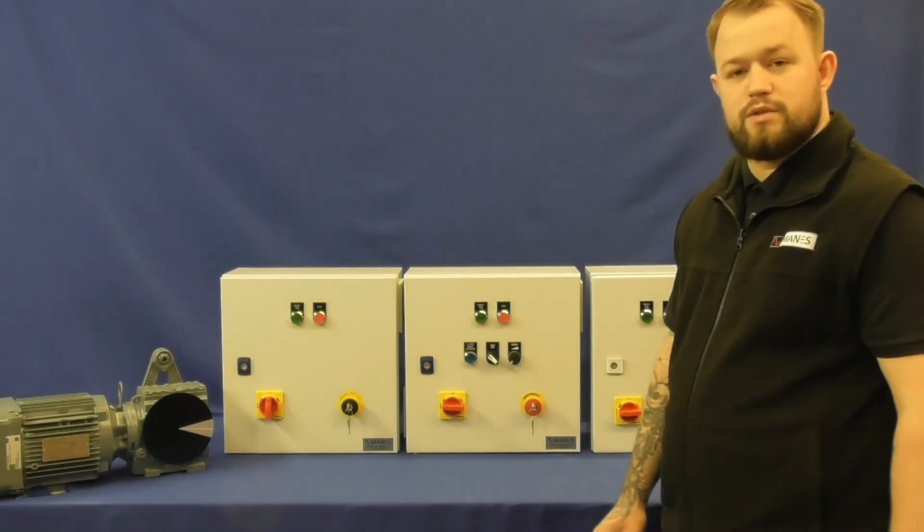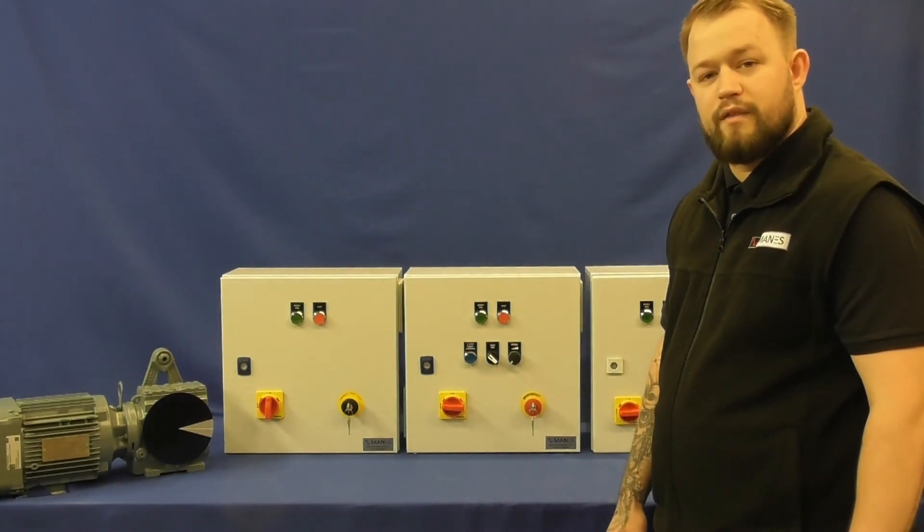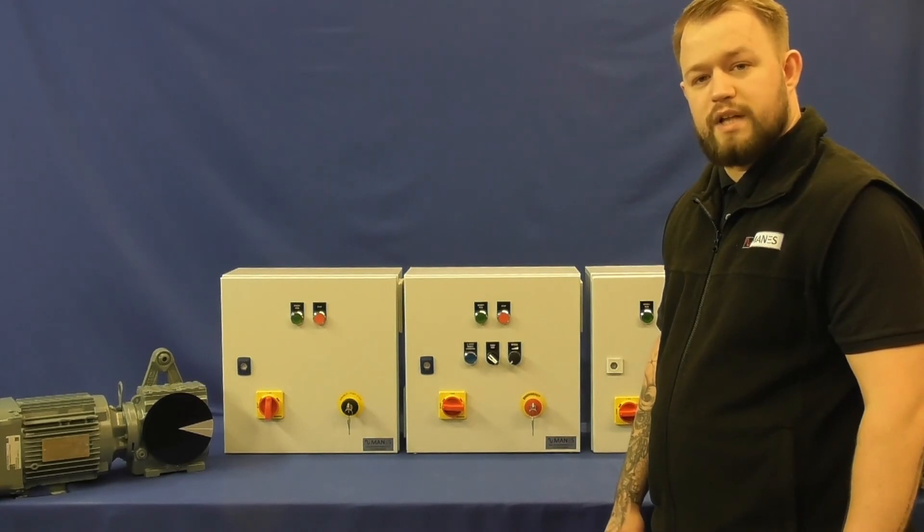Plus, we also offer these with an IP rating of 55 and in a 304 stainless steel enclosure.